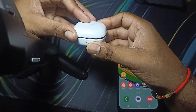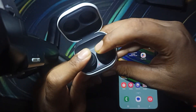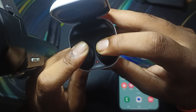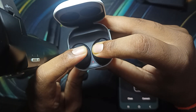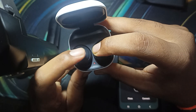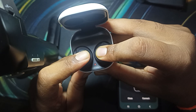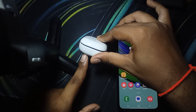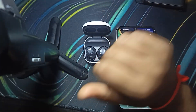Open the case and press both buttons simultaneously. When you see the red light, release them, then press again — the red light will start blinking. Hold for more than 10 seconds and you'll see the earbuds automatically go into reset mode. Then release, close the box, and wait for the light to turn off. Once the light is off, open the case and connect.